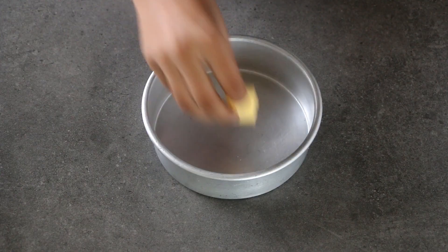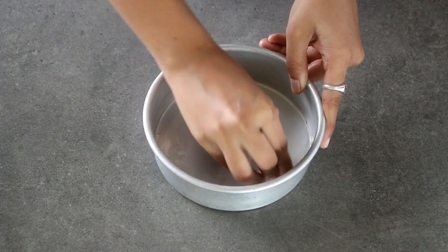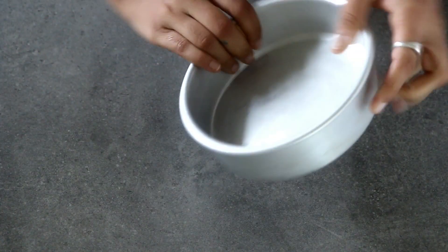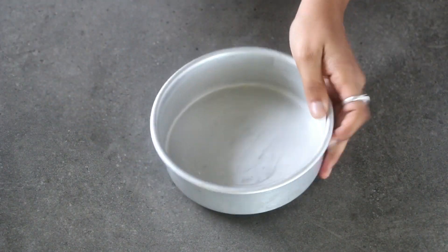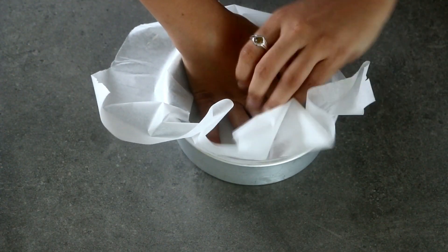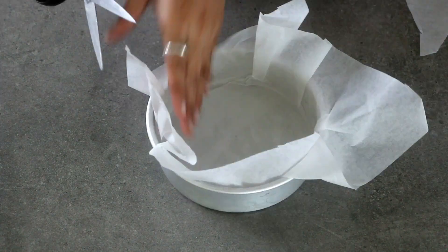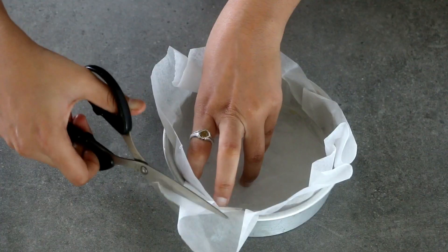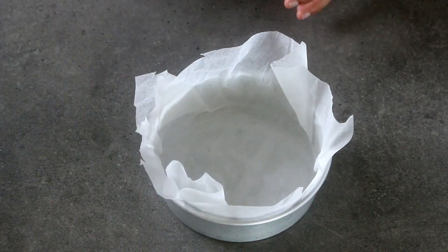Let us also grease our baking pan. Ideally for making brownies we use a square pan, but I didn't have one that would fit inside my cooker. If you have one then definitely go ahead and use that, or else simply use a round pan like I did. Grease it with butter first and then line it with parchment paper so that it's easier to transfer. Trim off the excess and set it aside. All our prep work is now done.